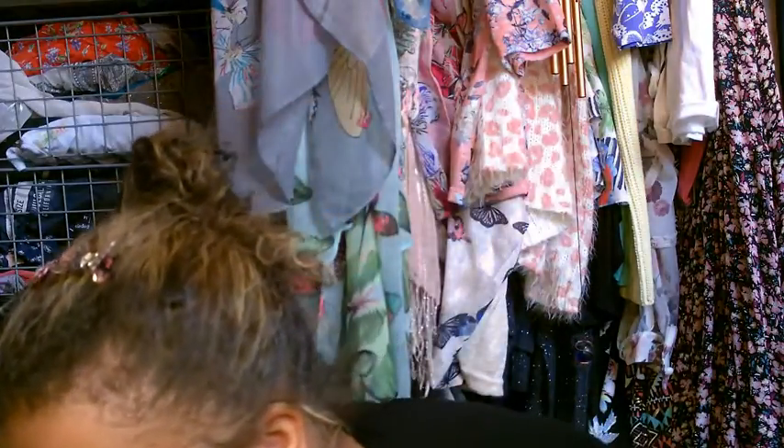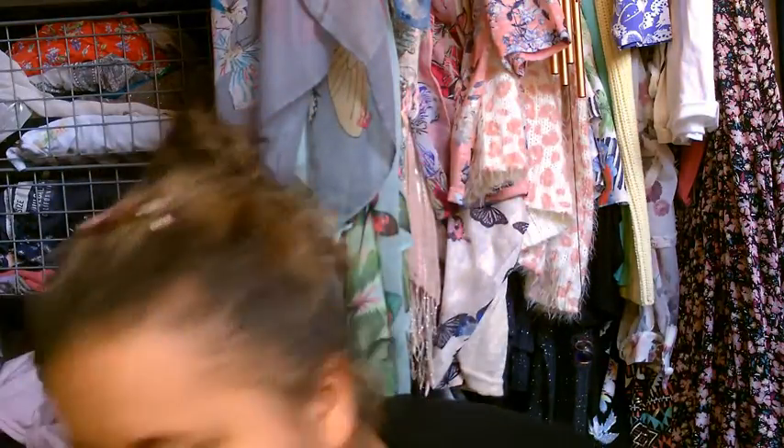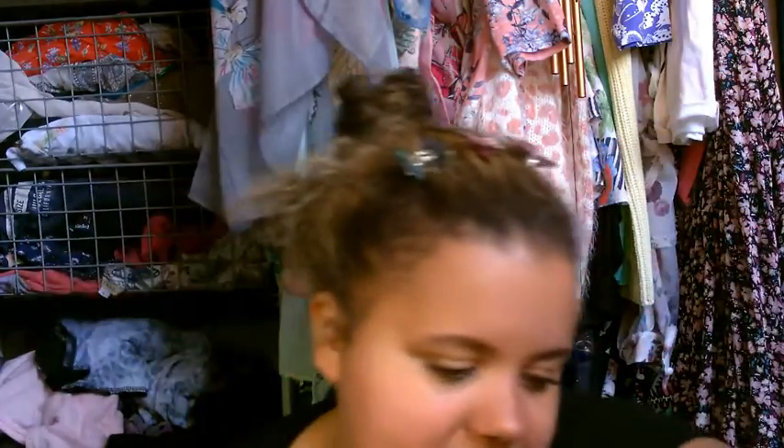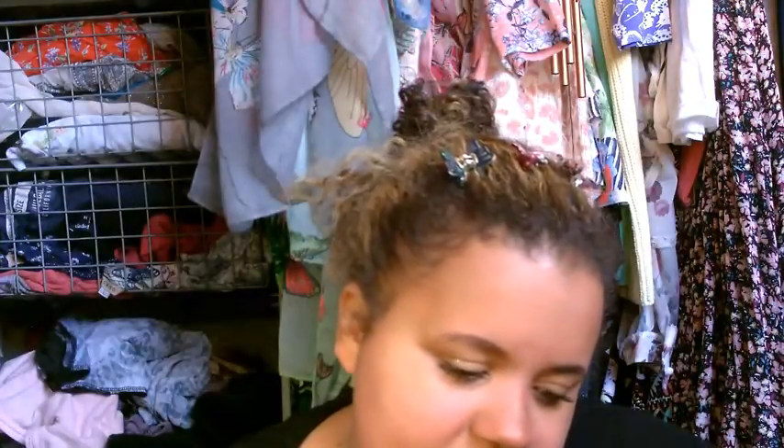Then you get a lip liner — the Moose Strap Precision Pencil Lip Liner — and this one is in the shade Pompous. These just glide on like silk. It's almost like a maroony-plum color and it feels so amazing. I will do a tutorial on how to apply it to get really gorgeous lips.